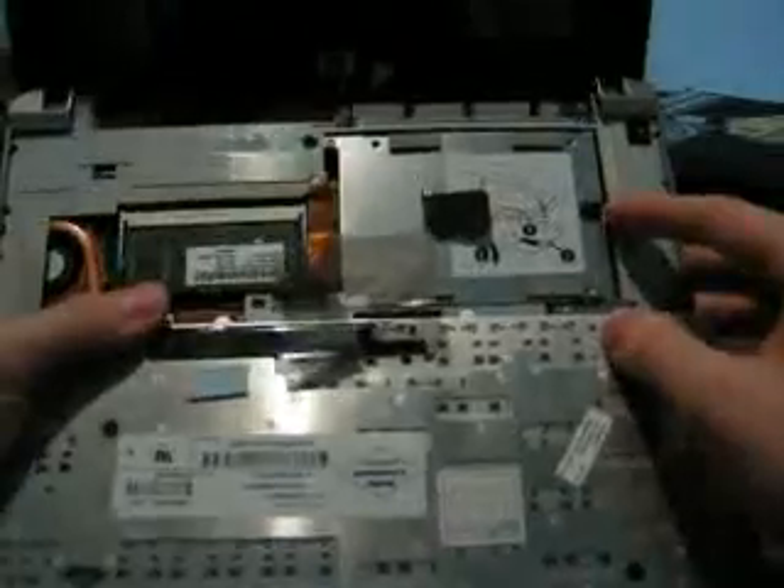What we have — you can see the hard drive there, and that's pretty simple to take out too. There's the screw and this pops out. I'll do a separate guide for that, though.